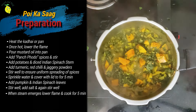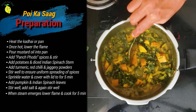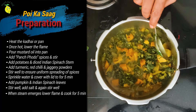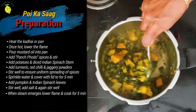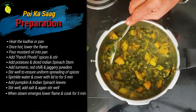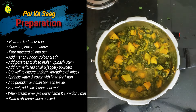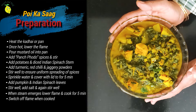Let's see whether our pui sag is ready. What an aroma! The pumpkin is soft, the potato is also soft. Our Bengali-style pui sag is ready. Let me switch off the gas. My Bengali-style pui bhaji is ready.